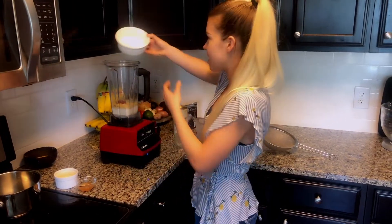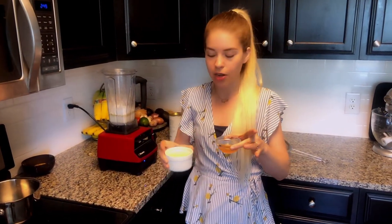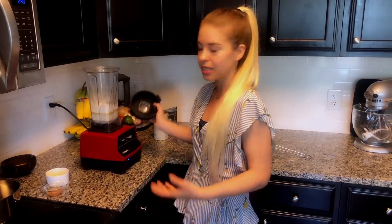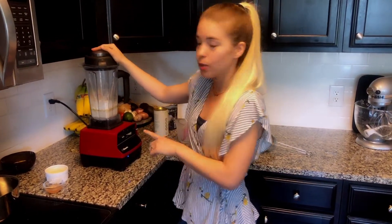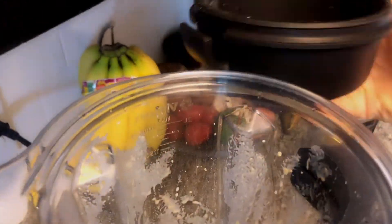I'm also throwing in my tapioca starch and kappa carrageenan. The only two other ingredients are apple cider vinegar and coconut oil. The coconut oil goes in when we begin cooking, and the apple cider vinegar will be the last thing we add because it's an acid - it can curdle our milk and cause lumping if added too soon. All the flavoring agents, milk, and emulsifiers are in the blender; let's turn it on.